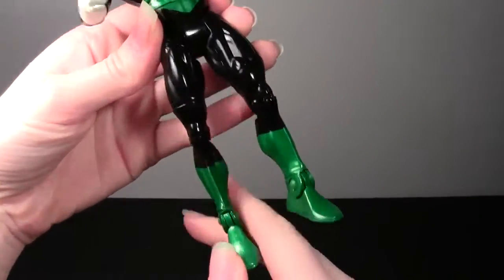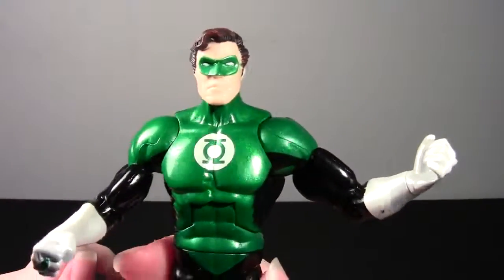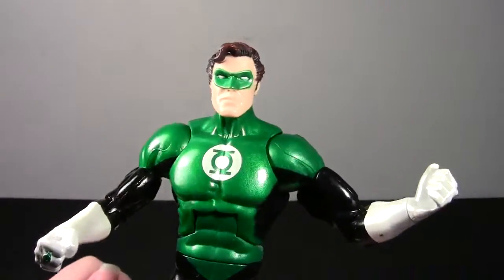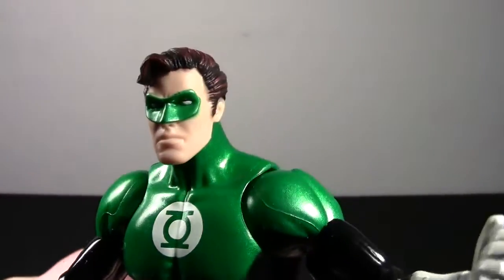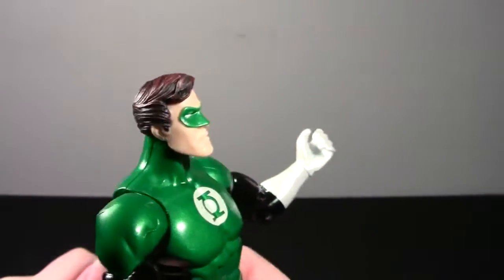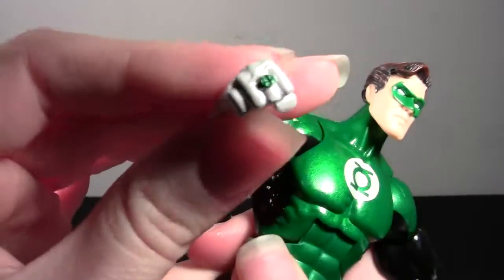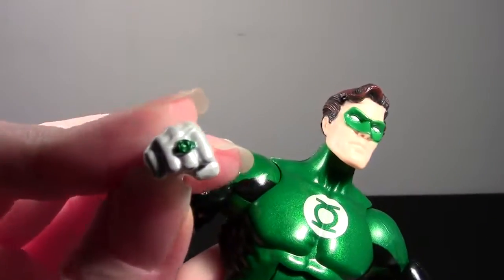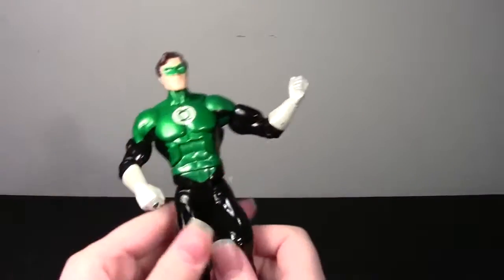It's the metallic green on black — typical DC Universe Classics male body mold. Nice face sculpt. I think the mask looks really nice on this figure — I'm glad I didn't have to go with a bleeding mask. I like the shading in the hair a lot — it's like red highlights on top of the brown. His ring looks decent. One of the ones in the store had a pretty poor ring, and that's another reason I passed on those.